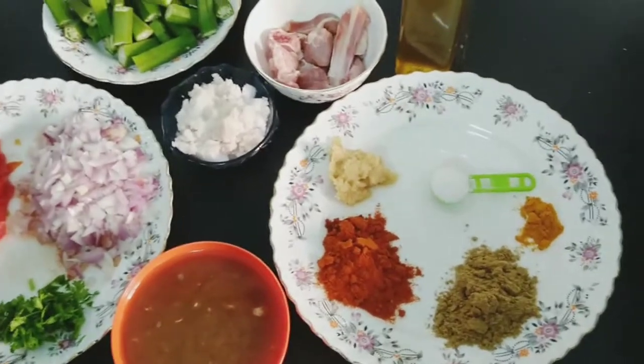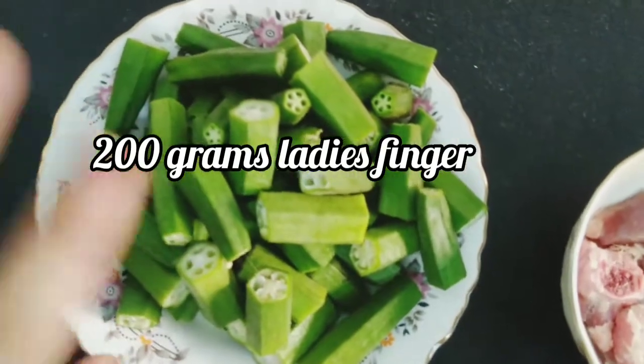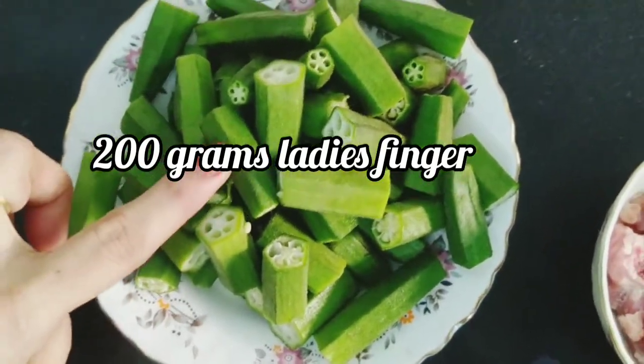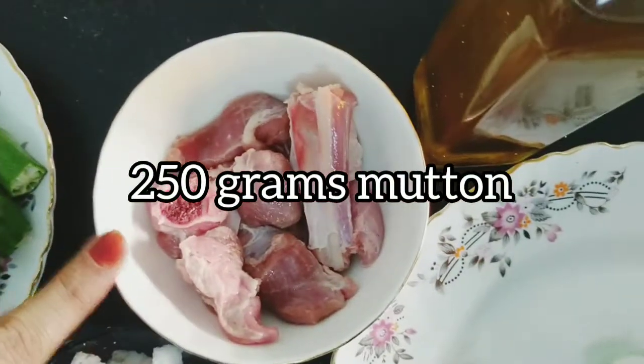This is called Vendakai. We are going to cut and wash both sides. It's about 200 grams. The mutton is about 250 grams.